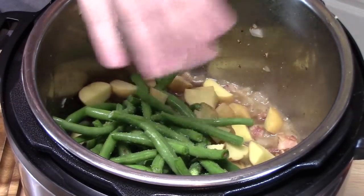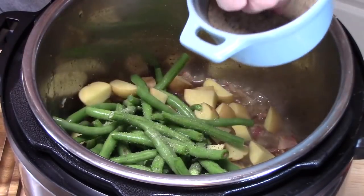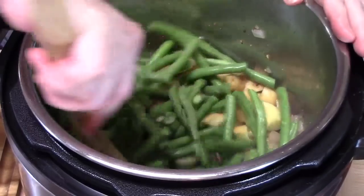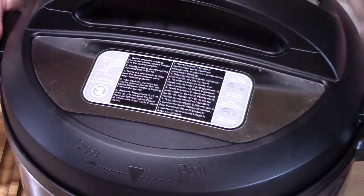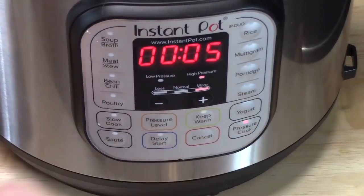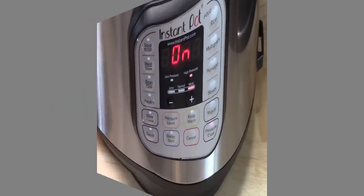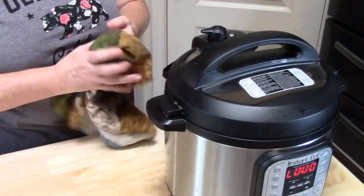We're going to give this a mix, put our lid on, and lock it in place. The knob on the back of the unit — make sure it is on sealing. On the front we're going to hit the pressure cooker button for five minutes, let it come up to pressure, then it's going to do a countdown for five minutes. Then we are going to do a quick release. The five minutes are up — we're going to do a quick release and let all the steam out of the unit.